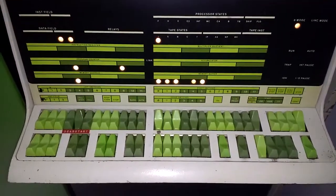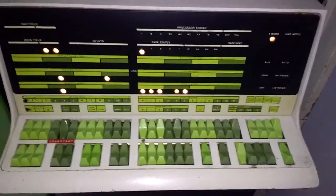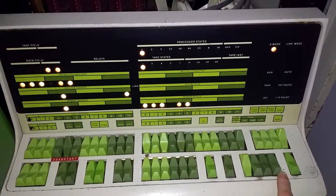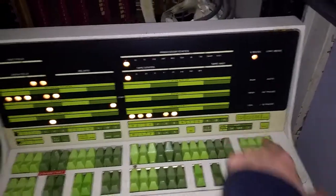I have the program keyed in for incrementing the accumulator, and here is the demonstration of that — if it would start. There we go.